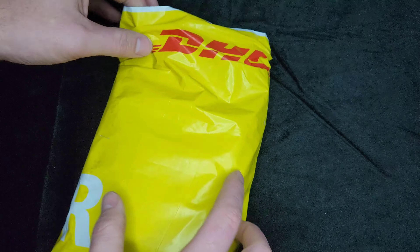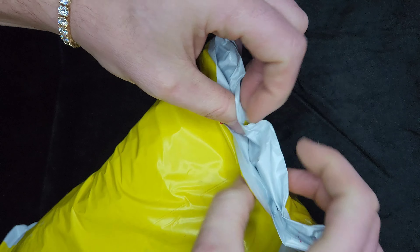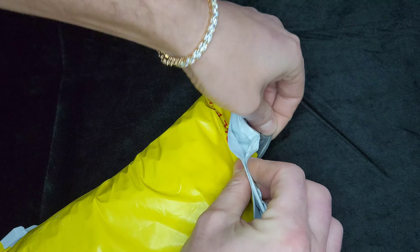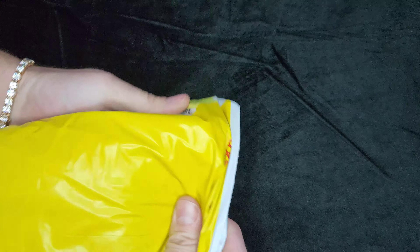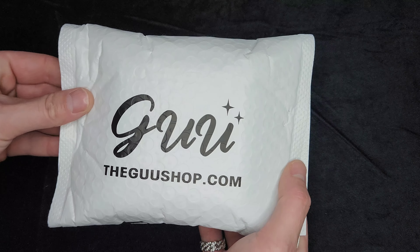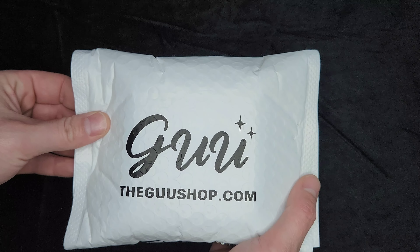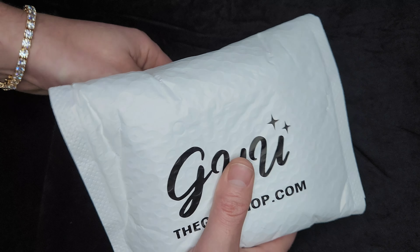All right, let's go. I don't want you to see my address here, so I'm going to open it from the bottom. They did a good job packaging it, as I can see and tell. Shipped relatively quickly too, which is always good. Thegooshop.com — it's kind of double packaged, which is nice. Keeps your jewelry safe.